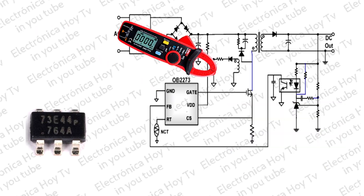La corriente de funcionamiento del OB2273 es baja, sólo unos 1.8 miliamperios. Se logra una buena eficiencia de trabajo con una baja corriente de funcionamiento del OB2273, junto con las funciones de control del modo de ráfaga extendido.